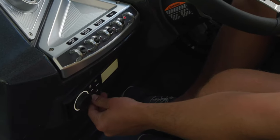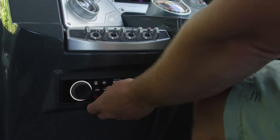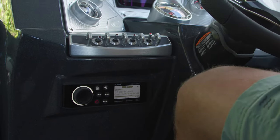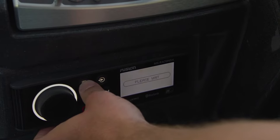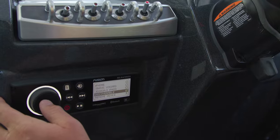Turn on the accessory switch and then power up the Fusion system. Use the side arrows to move over to the Bluetooth system selection. Click the menu button and, using the volume button, navigate over to the options to make the system Bluetooth discoverable.